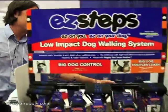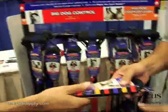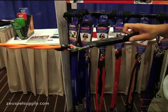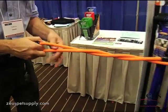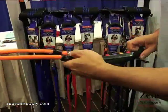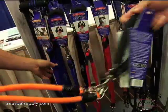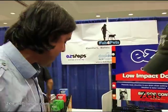Let me show you our coupler. These are tangle-free couplers. As you walk both dogs and they cross, you're not going to be able to tangle — it'll untangle itself. We also have big dog couplers for dogs up to 450 pounds combined, for the bigger or larger dogs.